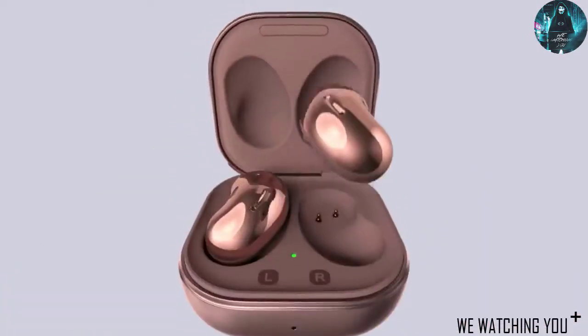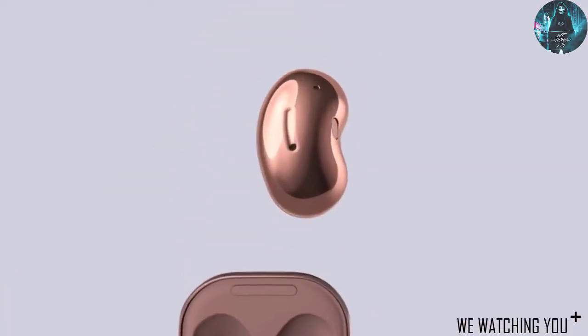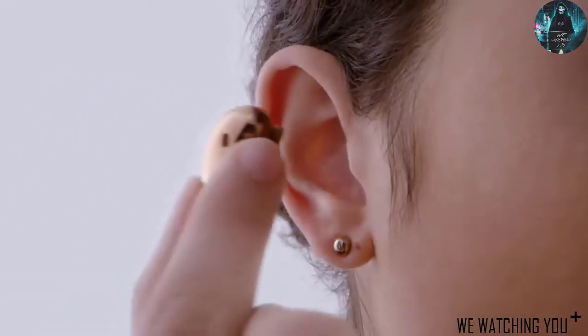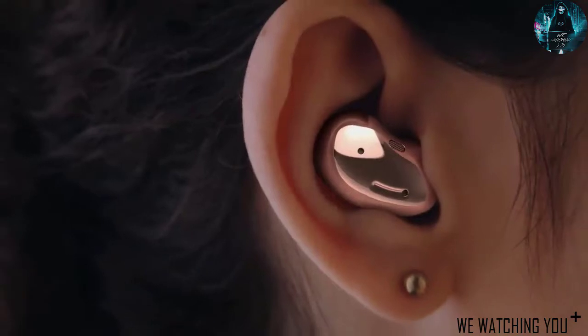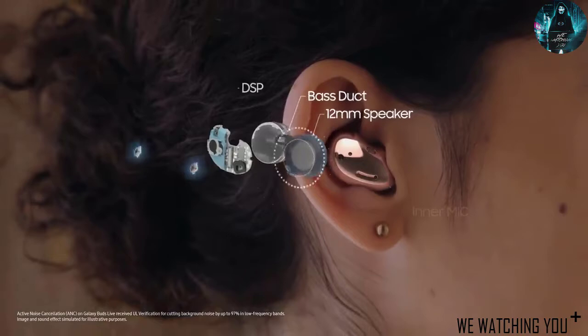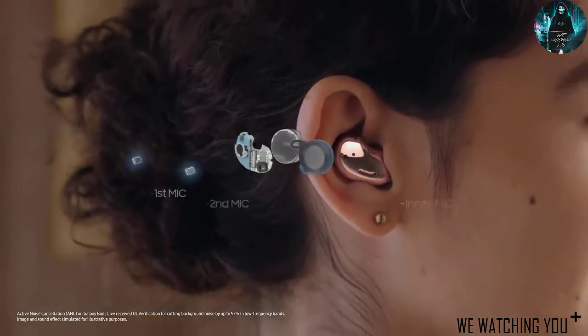Flip open the advanced world of Galaxy Buds Live, where deep sound flows seamlessly. A design that's unheard of offers an ergonomic fit for less fatigue and lasts for hours. Now with active noise cancellation technology and three mics, you can control what you hear.